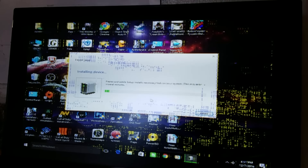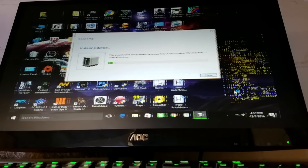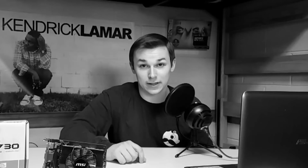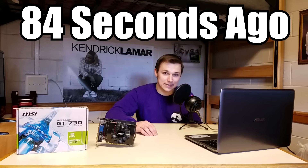And here's where everything went horribly wrong. So, can a GT730, a $50 to $40 video card, still play games? No, it can't — because it didn't turn on. I'm very disappointed. I don't know what to say.